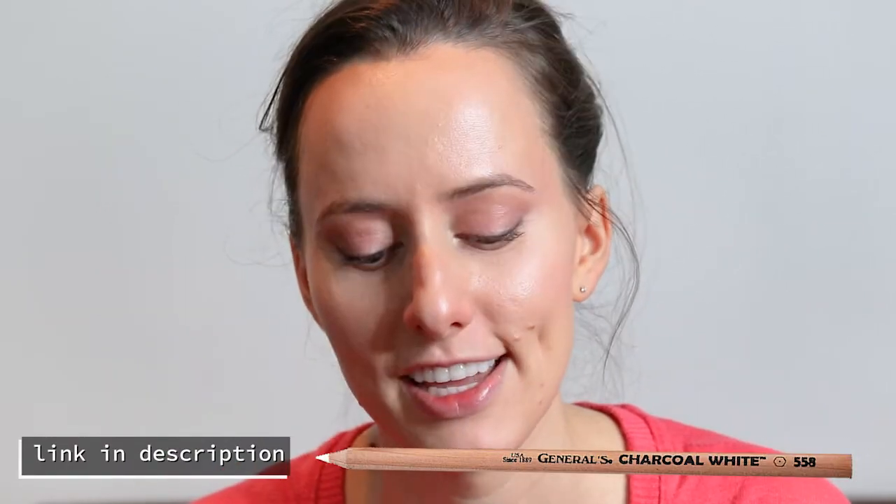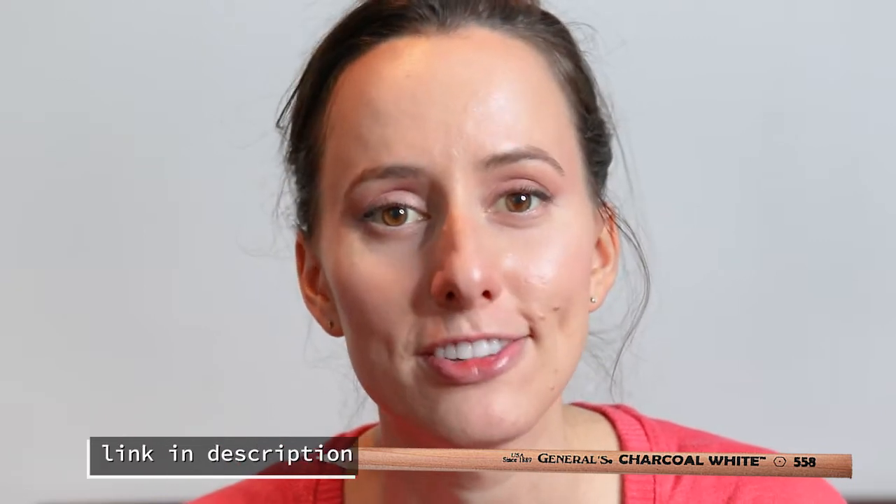Next up, this is definitely something that would make my favorite things list, and I think I post about this and talk about it probably way too much. It's the General's brand white charcoal pencil. If you've tried white charcoal pencils or any sort of white pencil, you know how frustrating it is — you're looking for that white to be so effective in your drawing, and it just kind of peters out. It doesn't have any potency on your page.